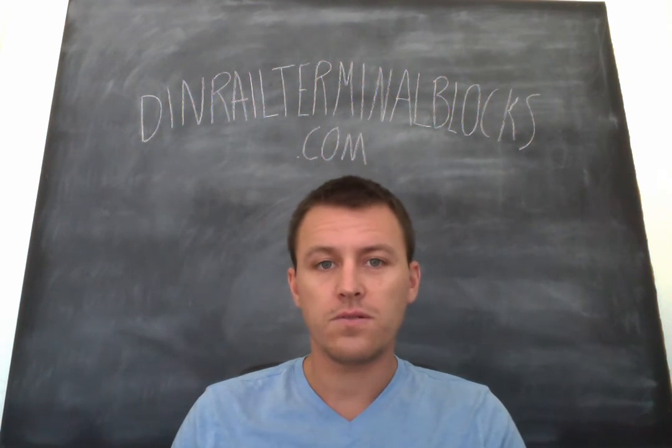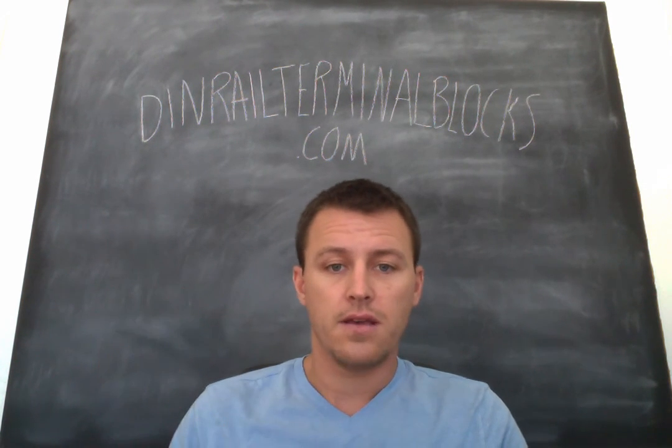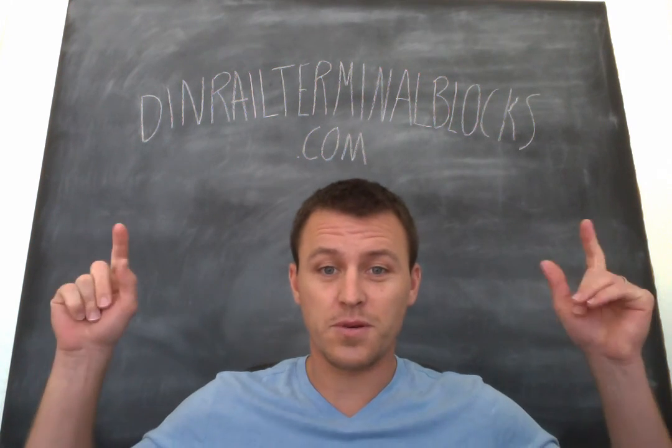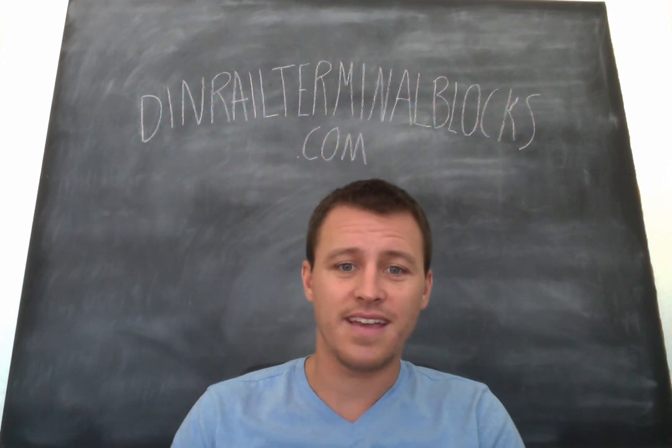So if you can, like this video and follow us. You can find us at our eBay store, Amazon store, or dinrailterminalblocks.com. DIN Rail Terminal Blocks is the name of our eBay store and our Amazon store. Have a great weekend and take care.